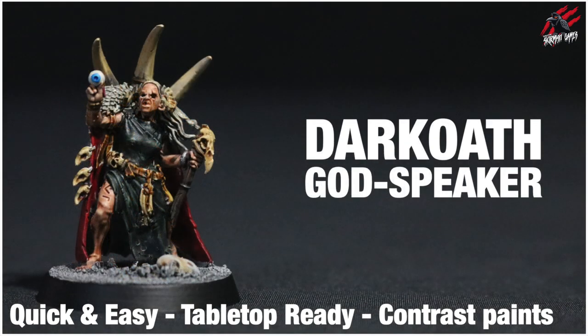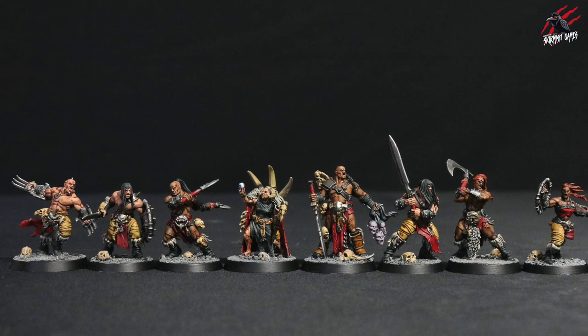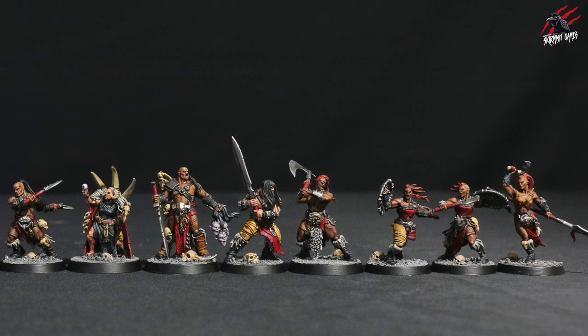You can also watch videos I've done for the Godspeaker and for the Proven, and using the techniques from all three of these videos you'll be able to paint all of the miniatures from the Dark Oath Savages Wargrida Warband.